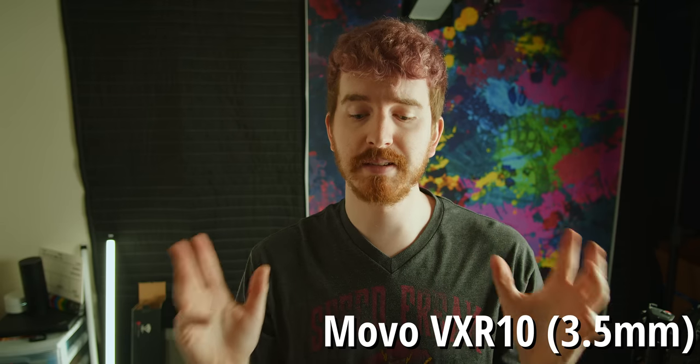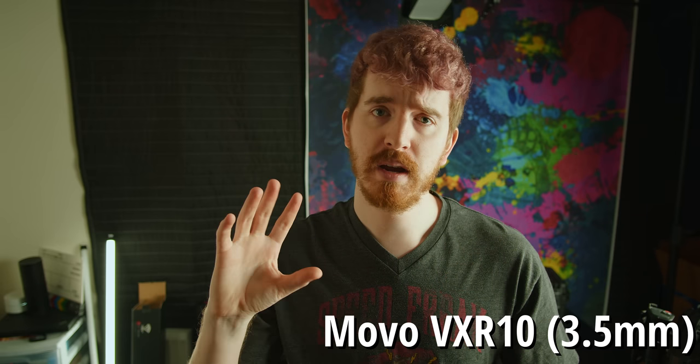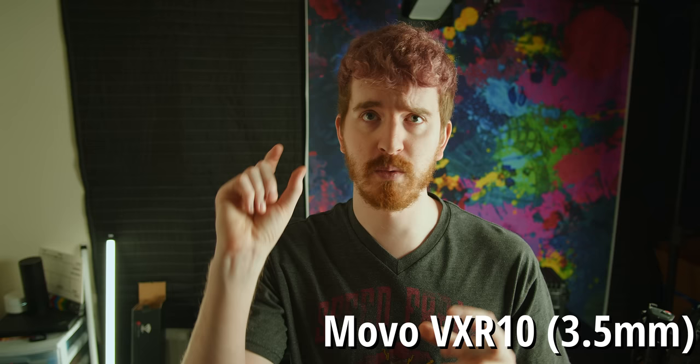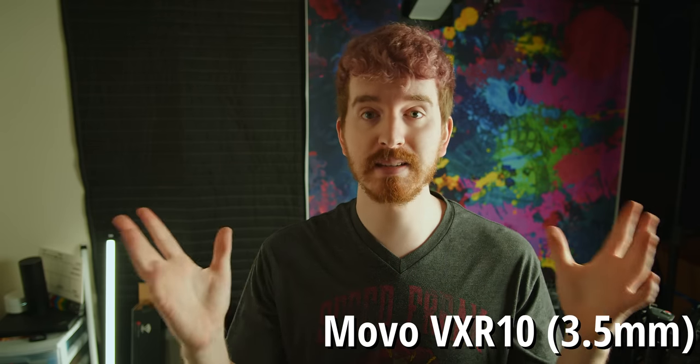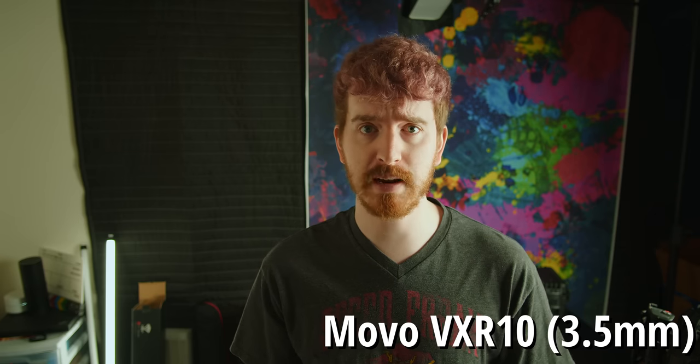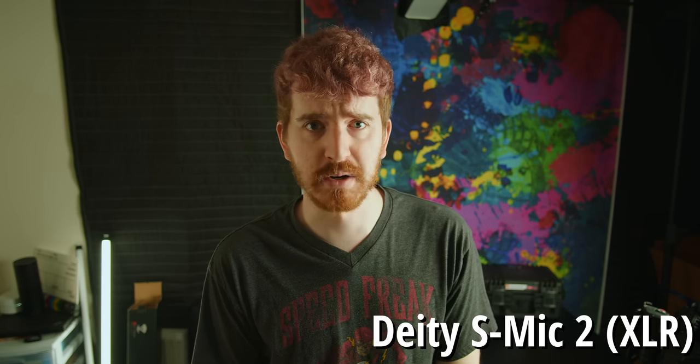This is a microphone test using the 3.5mm input with the Movo — it's a knockoff of the Rode Video Micro — run into the 3.5mm port, in my usual stand-up studio setup. And this is a test using the XLR input with my Deity S-Mic 2, run in via a mini XLR adapter, with phantom power applied in my normal recording space.